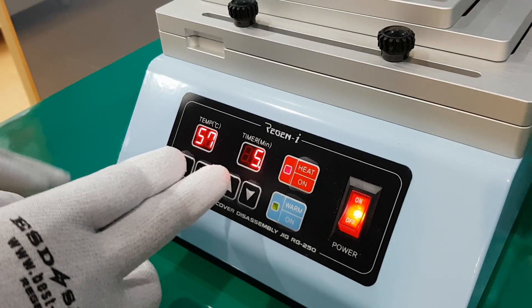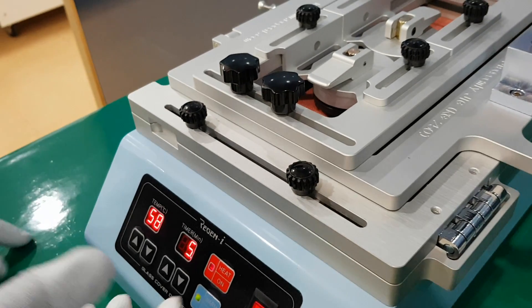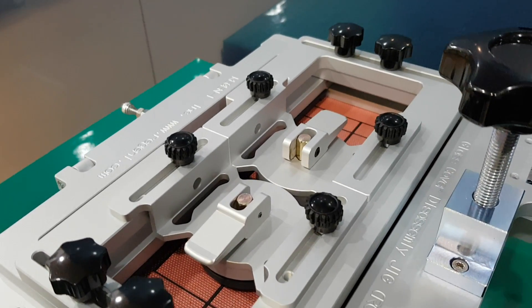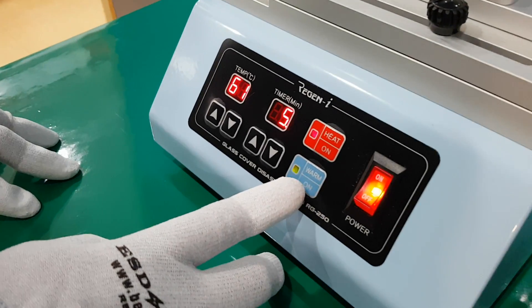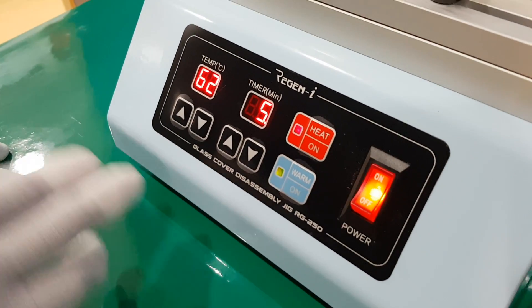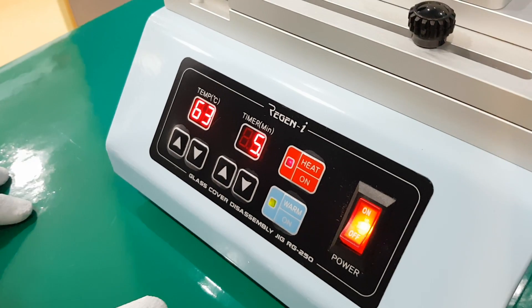After five minutes it will sound an alarm two times. Then you can take out the pump. When you turn on the main power button it will initiate warm up. This warm up is factory set to continuously maintain 50 degrees.